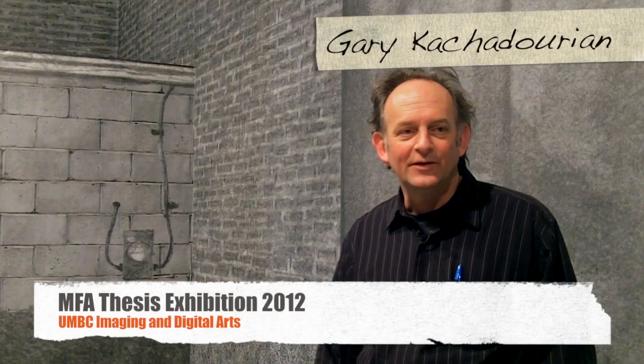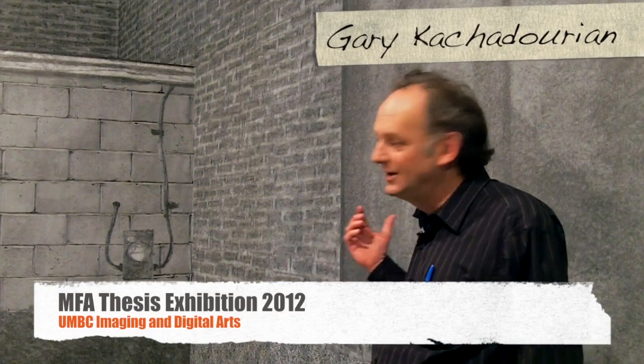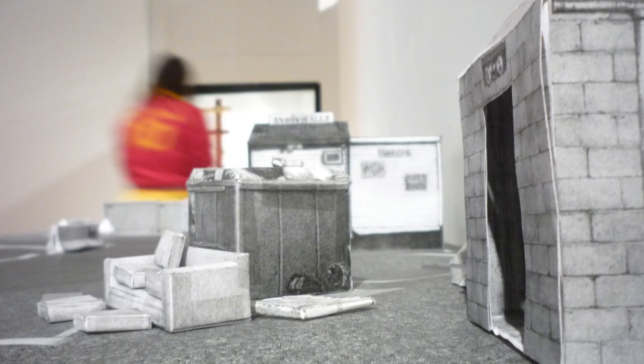I'm Gary Katchadorian. This is my piece, my installation for the thesis exhibition. It's all made of large format Xeroxes. What I do is I do drawings of small objects and then I scan them and blow them up to what would be their original size — the object's original size.